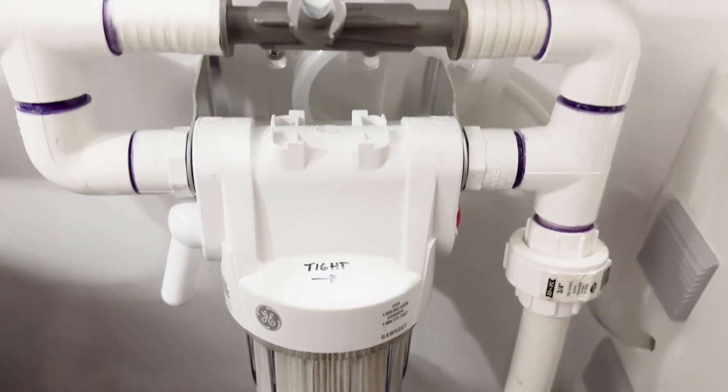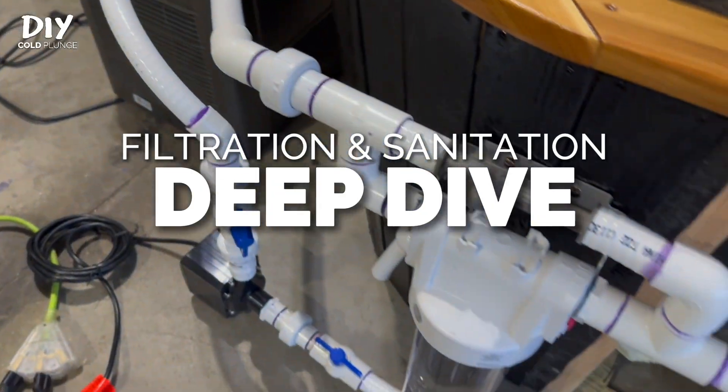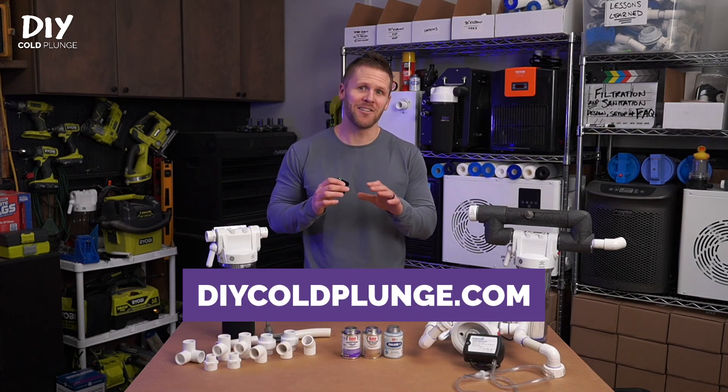Let's design a filtration and sanitation system for your DIY cold plunge. I'll talk about what you need to think about when you're plumbing, along with frequently asked questions that I get when you're using a system like this. My name's Joe with DIY Cold Plunge, let's get into it.